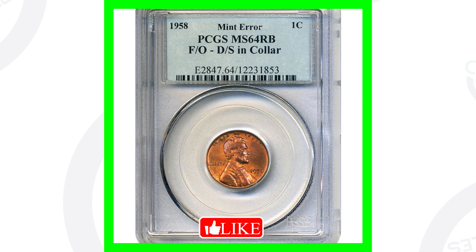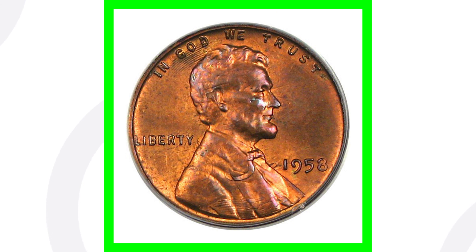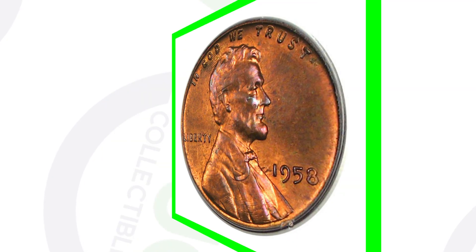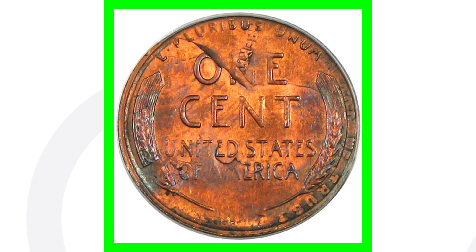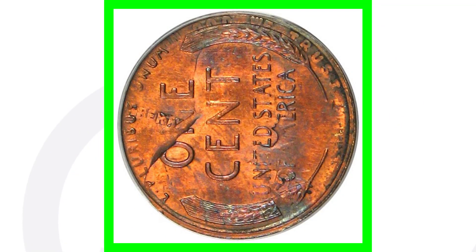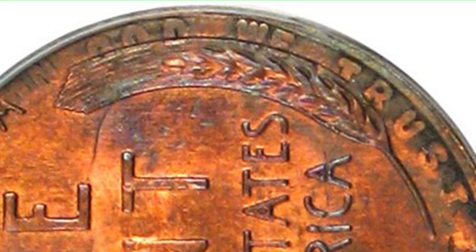Next up is a very interesting 1958 penny — from a distance it looks very normal, but it is a mint error coin with a fold-over double strike and collar. If we rotate the coin, you can see on the reverse the 'C' and 'cent' going through Lincoln on the shoulder. Rotating the image further, you can actually see the phrase 'In God We Trust' at the top.